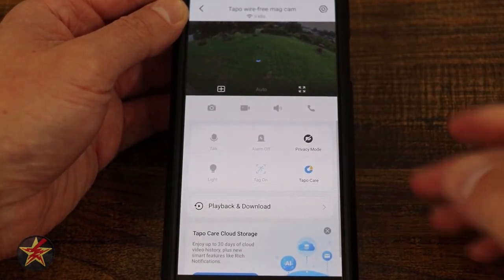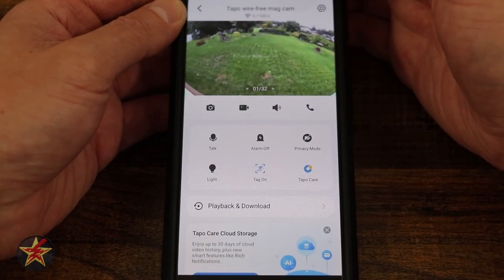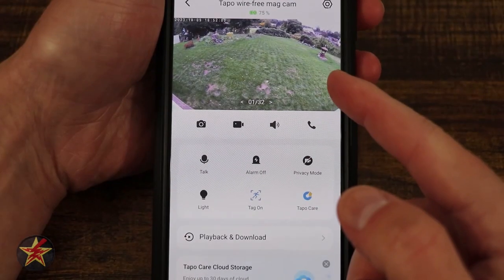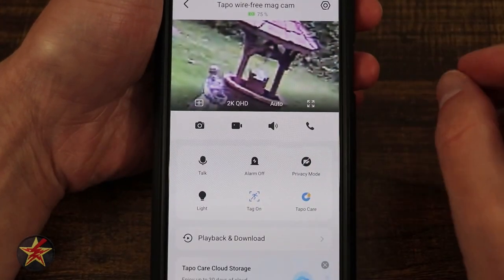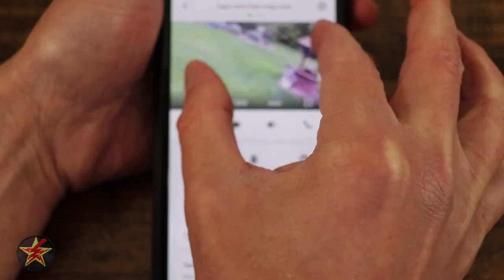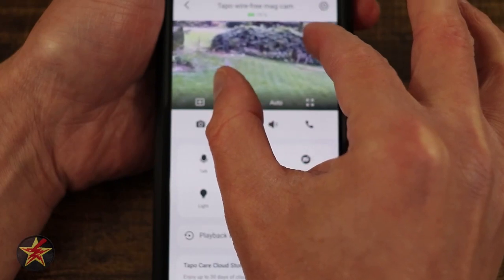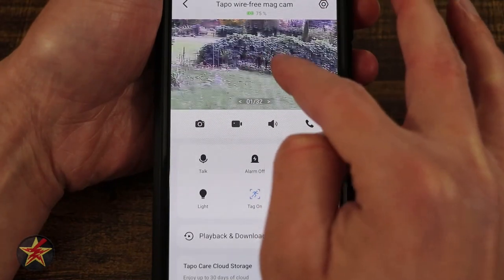If I tap and open, we'll see the live camera feed once it loads. At the top of the screen we can see the camera name, bit rate, battery status, and our settings icon, which we'll come back to later. The TAPO wire-free mag cam also supports digital zoom — simply double tap and you will be automatically zoomed in as far as it can go. You can pinch to zoom out, or pinch in to zoom. You can see the level of clarity; I can make out individual leaves, all through digital zoom.